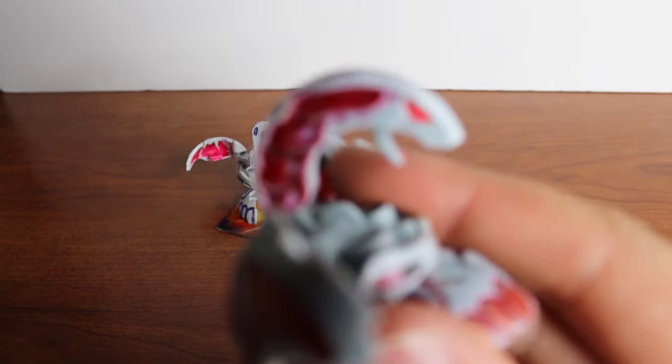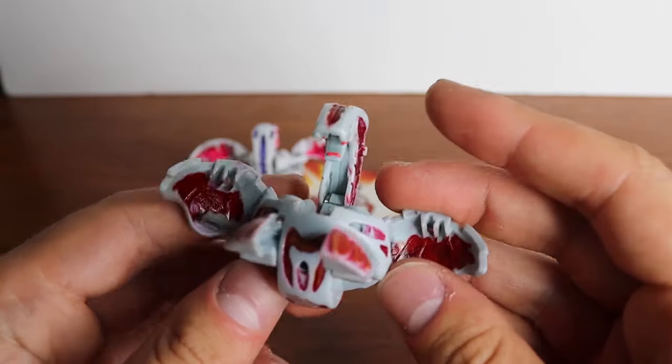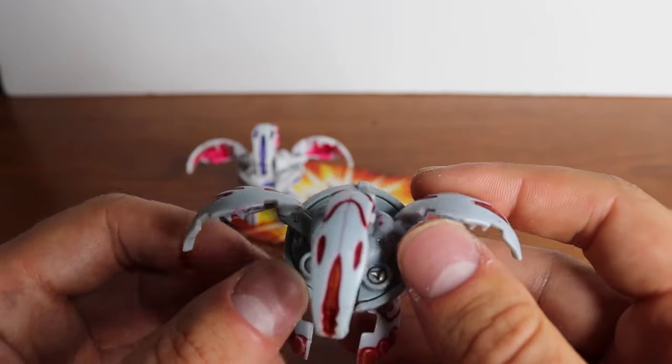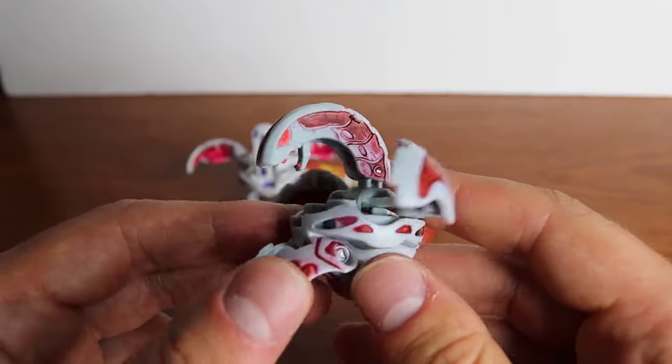I'm curious to see if I can fix this because it's in pretty rough shape. Let's get some close-ups — it looks like it was just gone over with purple and pink Sharpie, with some smudging and all that. Hopefully I can fix that with some spray paint and a good rubbing to get some of this marker off.